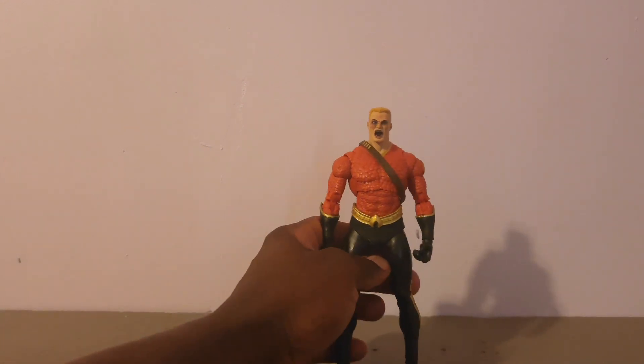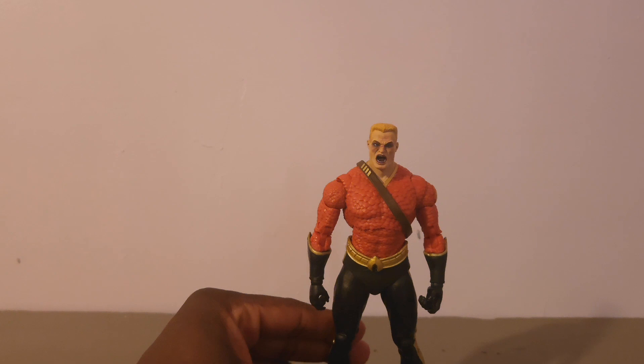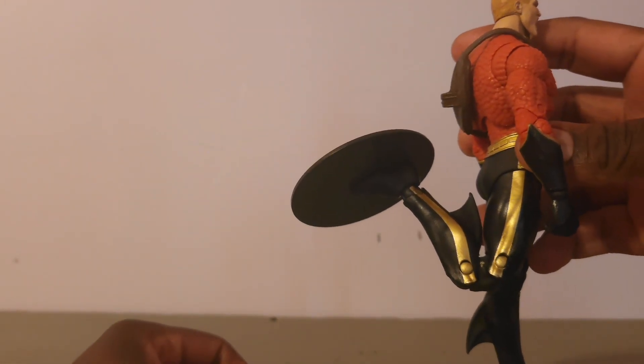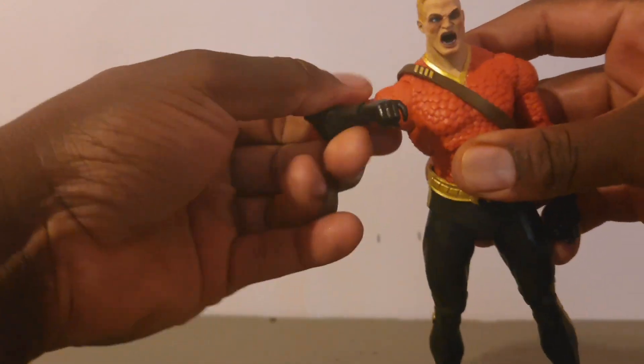Looking at Aquaman, he comes with a screaming expression. He has double jointed knees, toe articulation, and double jointed elbows. The arms rotate 360 degrees.